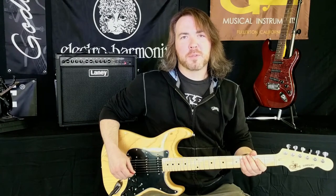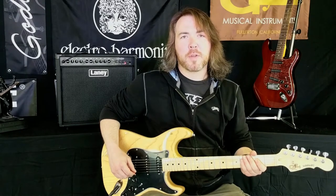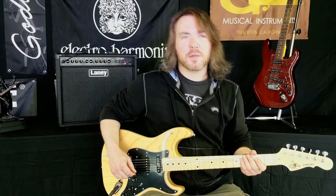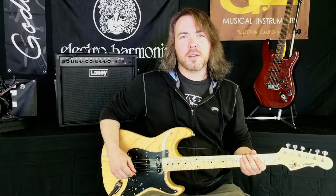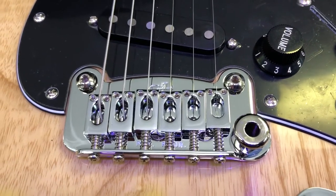First let's start with the similarities between the two guitars. On the surface they almost look identical. They both have a medium C bolt-on maple neck with a 12 inch radius and either a maple or Brazilian cherry fingerboard. They both have 22 medium jumbo frets, a 25 and a half inch scale, a 1 and 5 eighths inch nut, 18 to 1 sealed tuning machines, and a Leo Fender designed G&L dual fulcrum vibrato system.